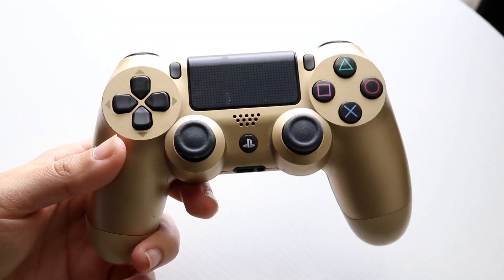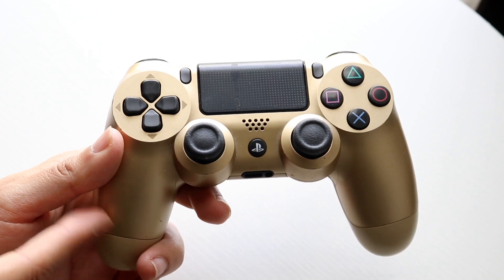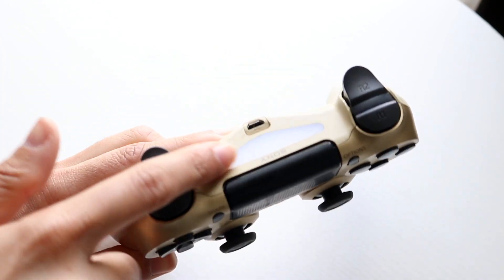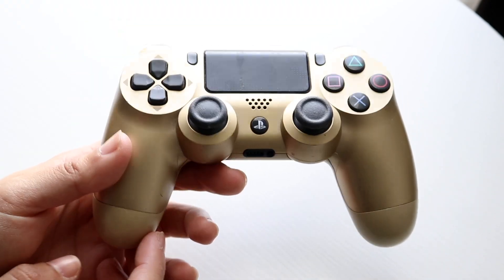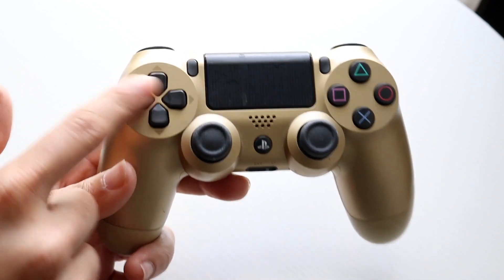You might be in the position where your PS4 controller lights are on but the controller is not working. Maybe you see the light on top is connected — a solid light — with no other lights on the controller. It looks like it's connected as it's supposed to be, but none of the buttons are working.